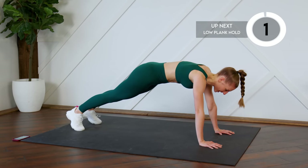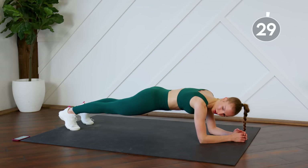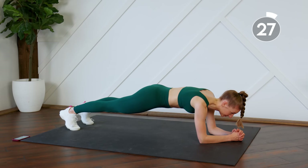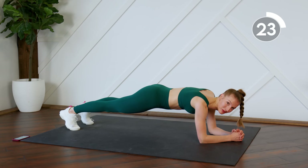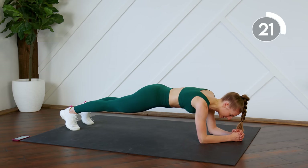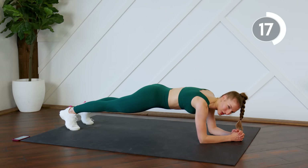Good. We're going to drop down to our elbows and we're just going to hold for 30 seconds. Keep the booty down. This is the end of round one — we're going to repeat this all again. After this plank we'll take a 15-second rest and then we'll start it again from the top.